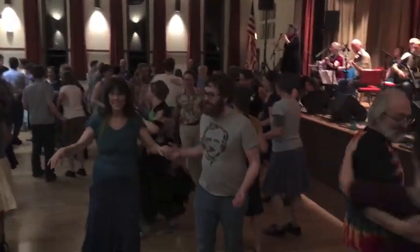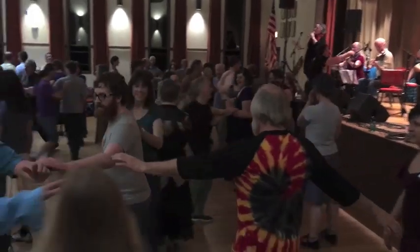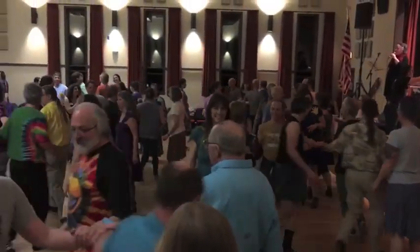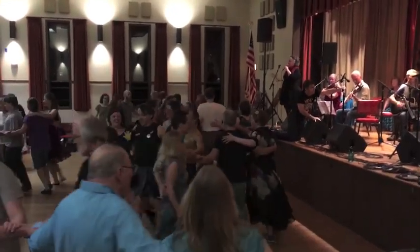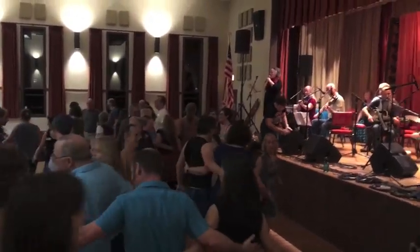All forward, gents, take a left hand star right where you are. Hold on, pick up the one that you just swung. Ladies, roll back, right shoulders, swing the one behind you.